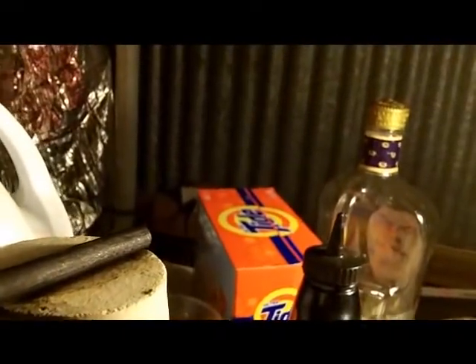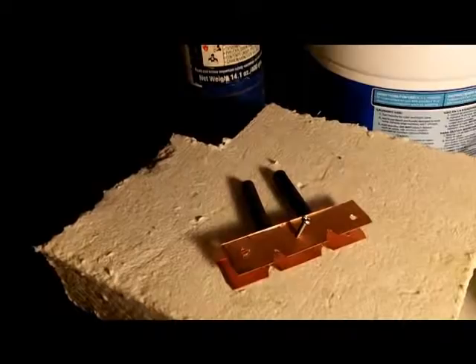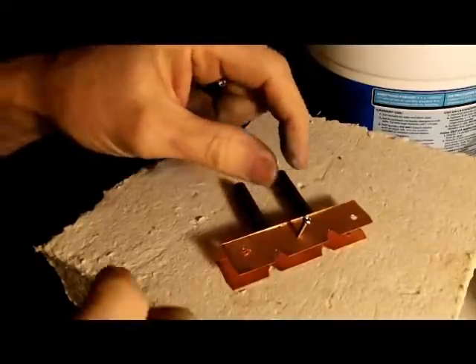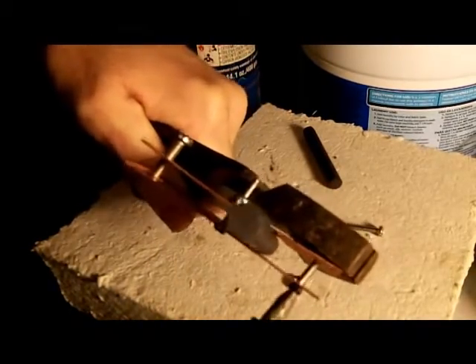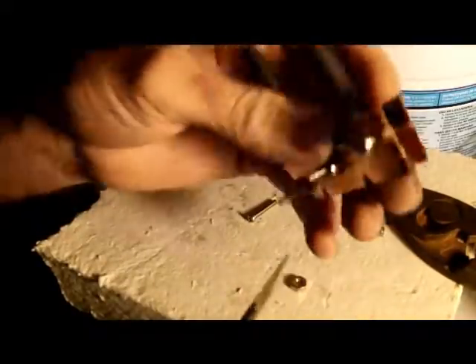I've got all the junk burned out of it. Actually, little strips of stainless steel would probably work best — this copper may get attacked. When you're taking apart old electronic stuff, it definitely pays to save the stainless steel screws. I'll use this larger screw to attach my lead wire onto.